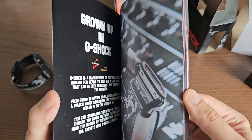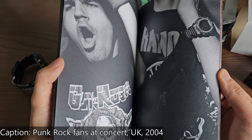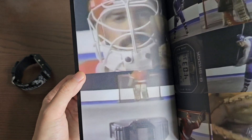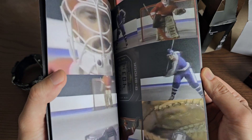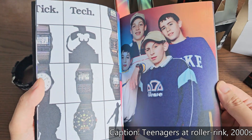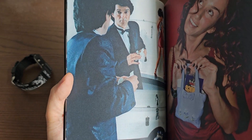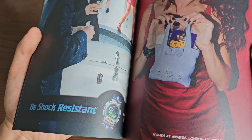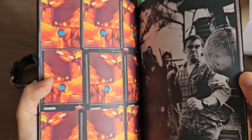The book shows retro pictures of people wearing G-Shocks and Casio watches throughout the last 40 years — a gentleman wearing a G-Shock while playing hockey, retro Casios on young people, and G-Shock ads including one with the tagline 'shock resistant' featuring a lady with a giant G-Shock on her wrist.